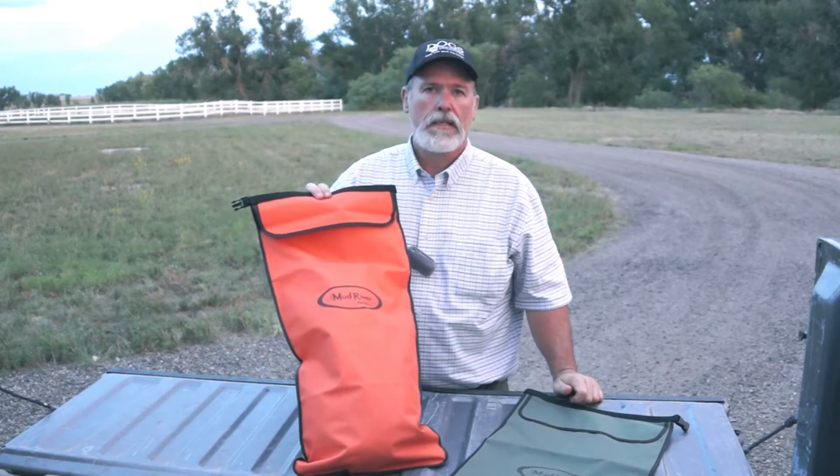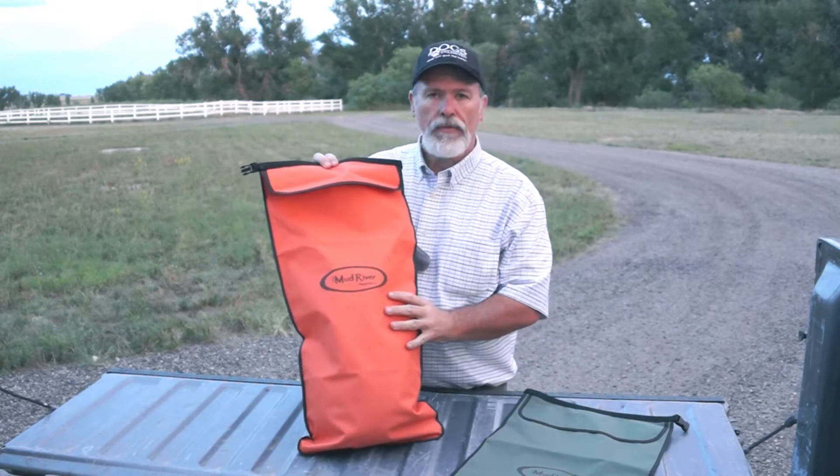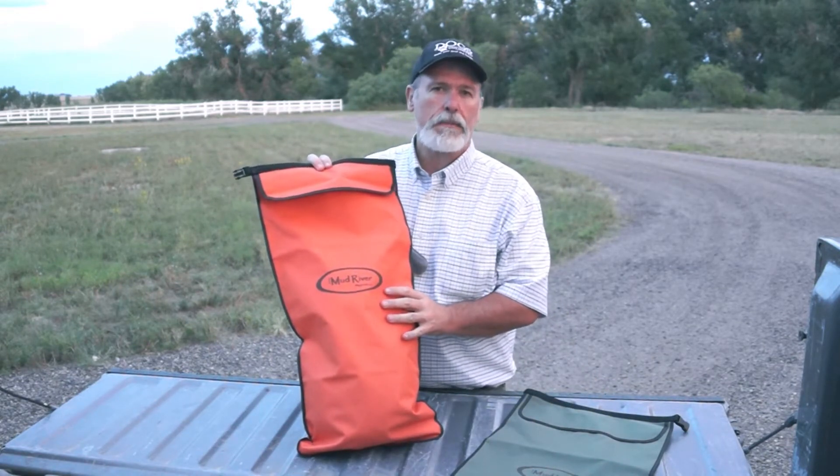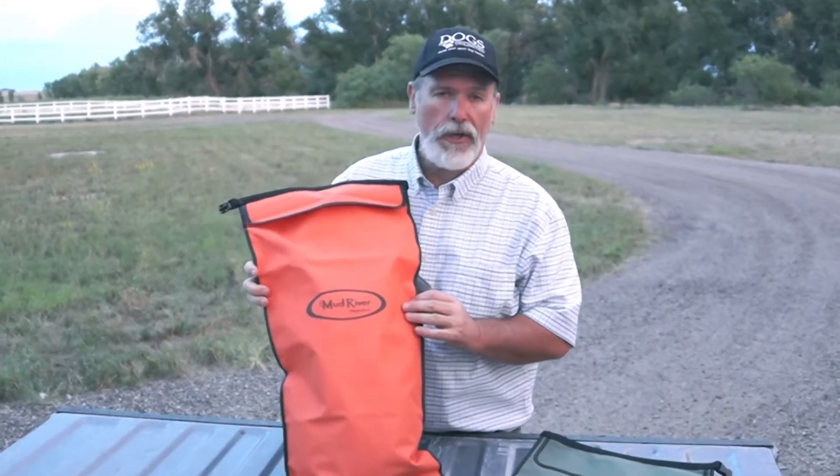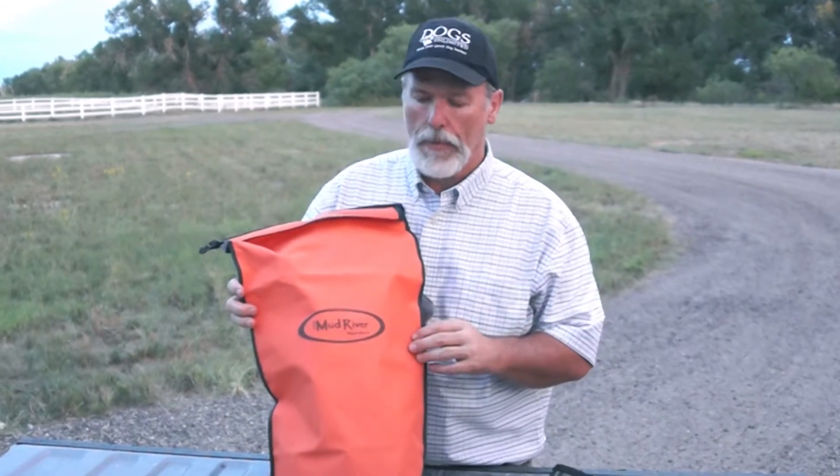This is the Mud River Haas dog food bag. When full, it'll hold 55 cups of dry dog food. Of all the dog food bags that we sell here at Dogs Unlimited, this is by far one of my favorites.